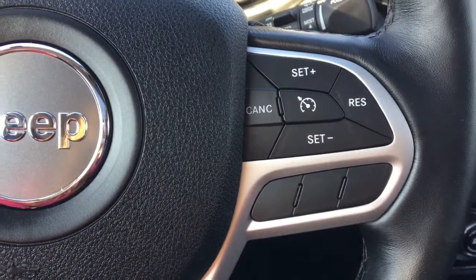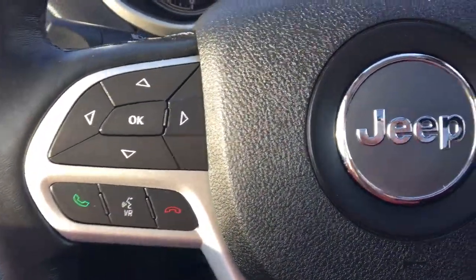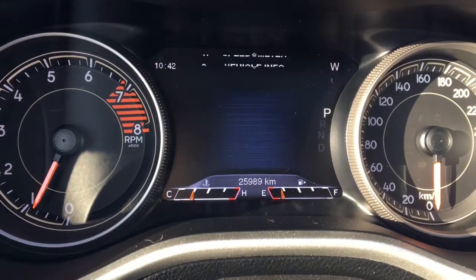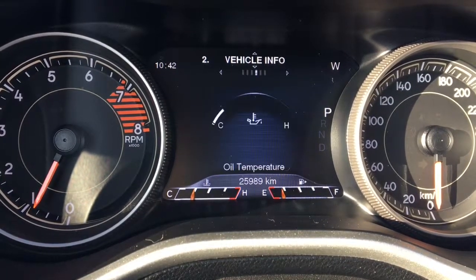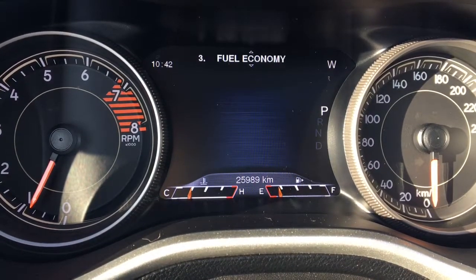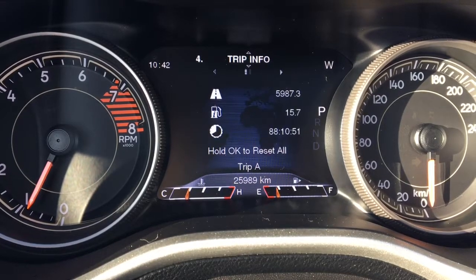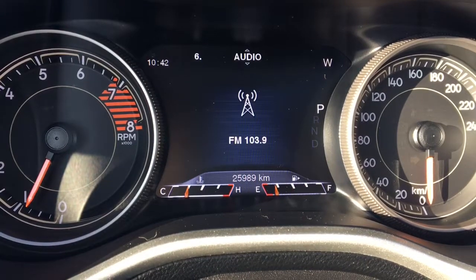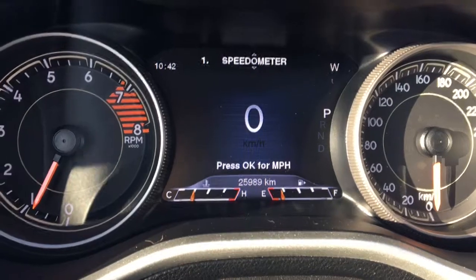On our steering wheel we have our motor controls so we have our cruise control options, phone, and voice recognition. This allows us to scroll through our dash. So we have our speedometer — we can change it to miles per hour if needed. We have our vehicle info so we have coolant temp, transmission temp, oil temp, oil life, battery voltage, and tire pressure. We have your fuel economy, trip info so we have trip A and B. We have stop/start, audio, stored messages, screen setup, and back to your speedometer.